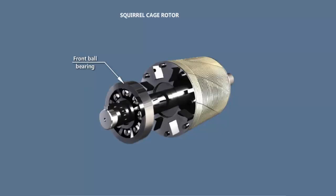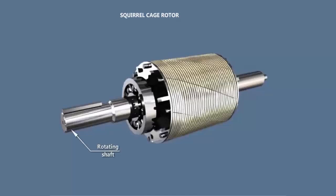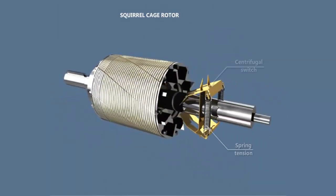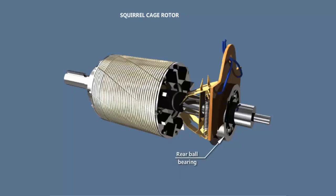Front ball bearing. Rotating shaft. Centrifugal switch is attached to the shaft. Rear wall bearing.